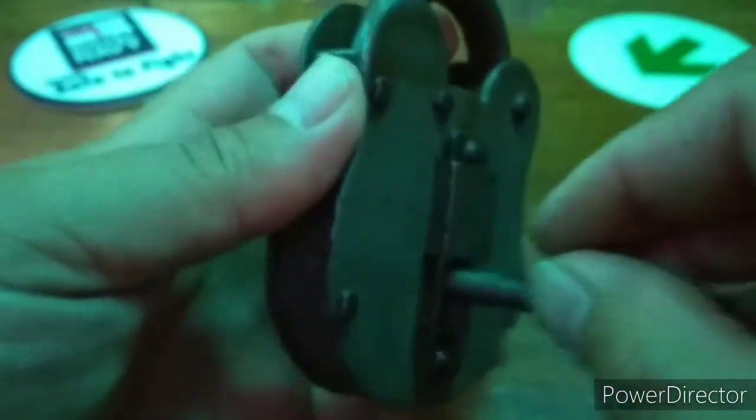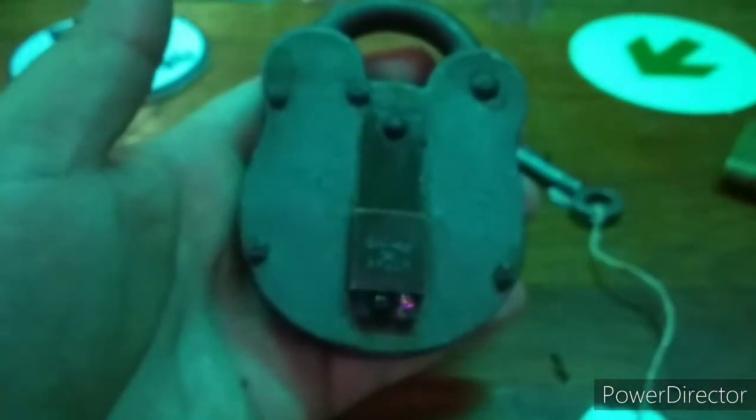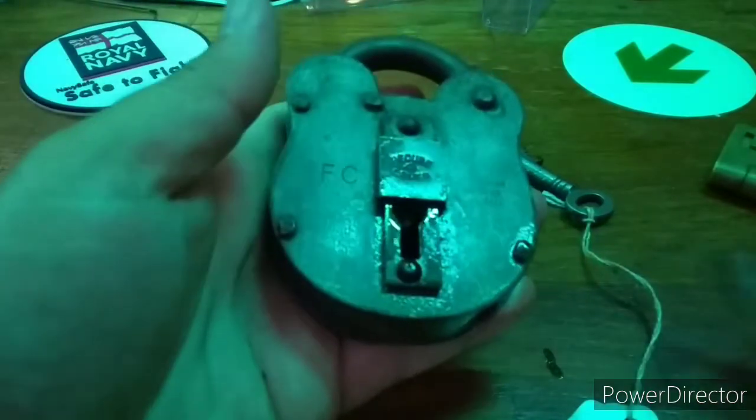When I got this lock the levers were a little sticky, and you can still hear the dirt and grime inside it. Now to pick open the lock I will be using my tools from Allen over at UK Lock Pickers.